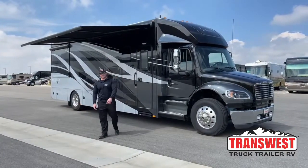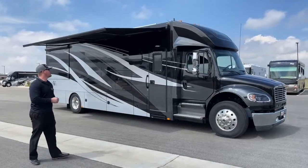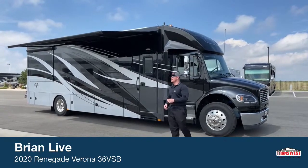Good morning and welcome to TransWest Truck Trailer RV in Frederick, Colorado. I'm Brian Moritz.